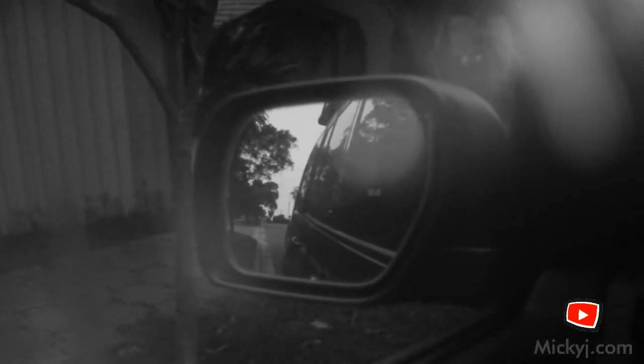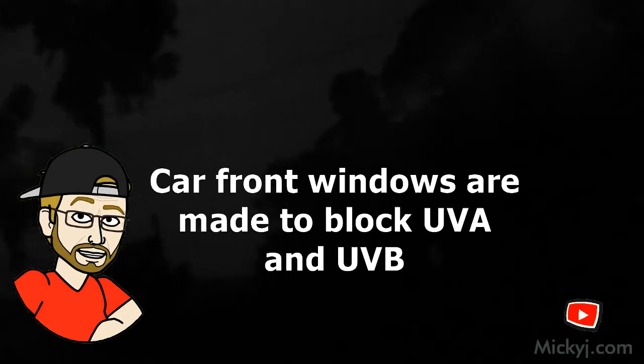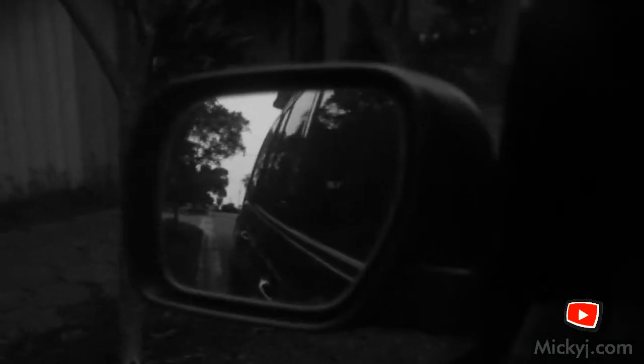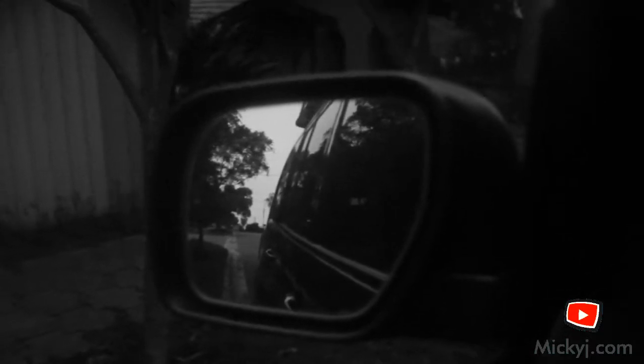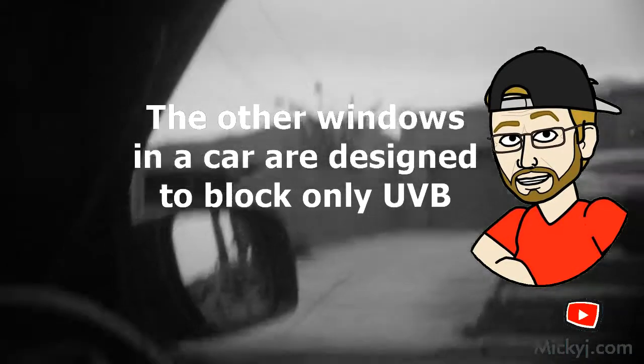Now let's have a look inside the car. Now we're inside the car. The first thing I noticed is that I can't see a lot going on outside. Except for the reflection in this mirror, I can't see a lot outside at all. The glass is blocking — well, the front glass anyway — huge amounts of UV. Side glass, not so much.